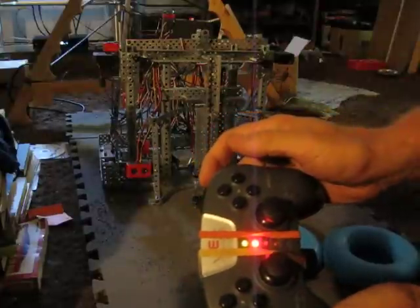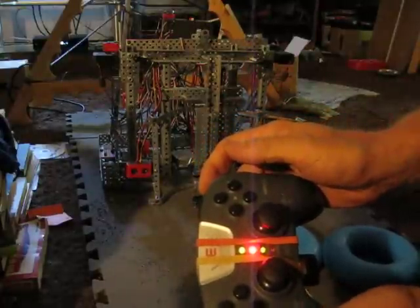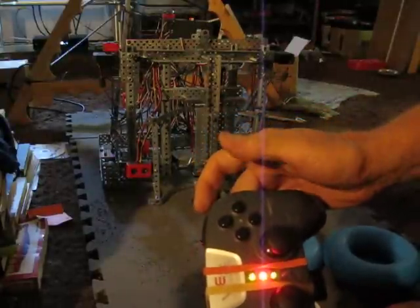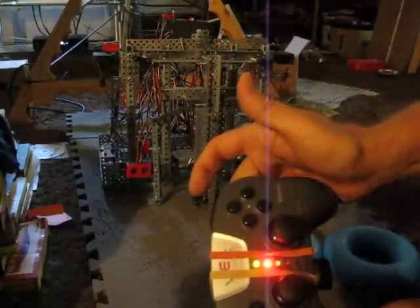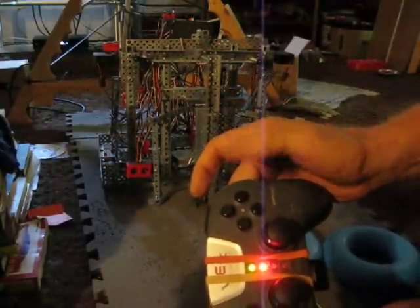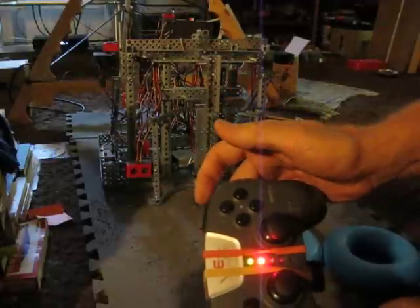I've also got a button here for a line tracker — if I hit this, it'll go into line tracking mode. And we have button 8, which is used a lot. This disconnects any script that's running, so I just hit that and you're back in manual mode.